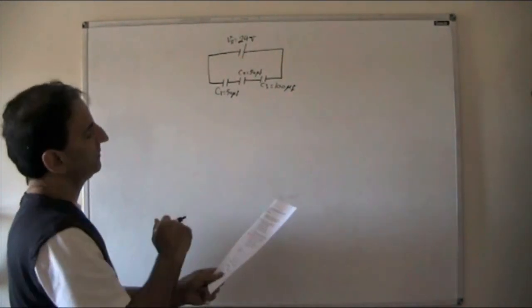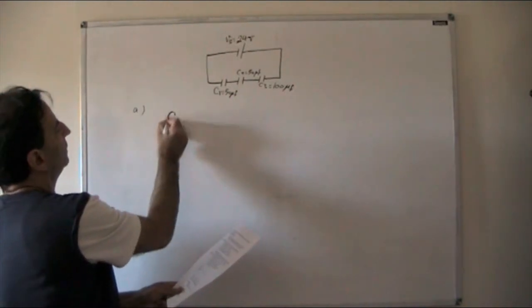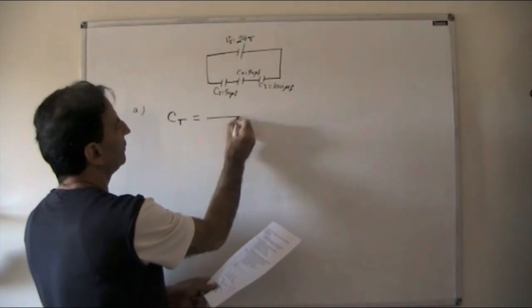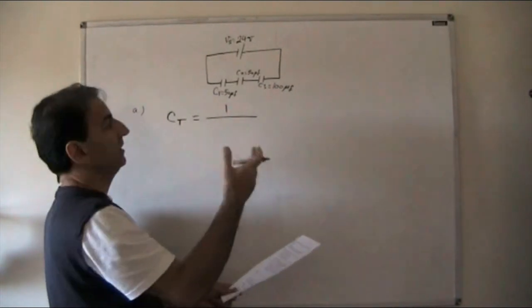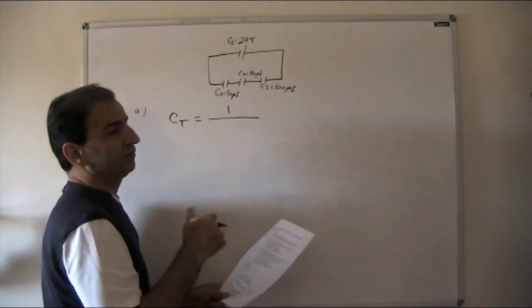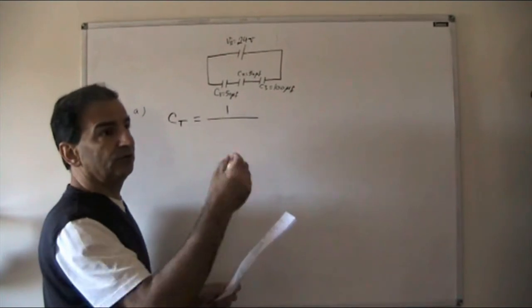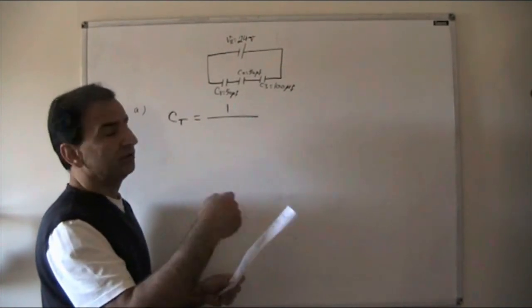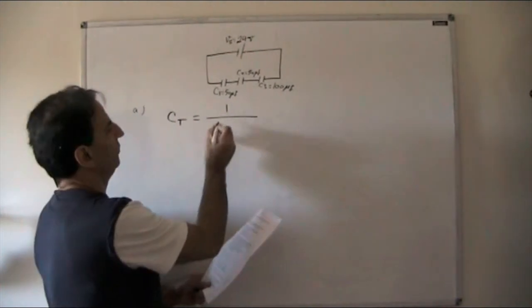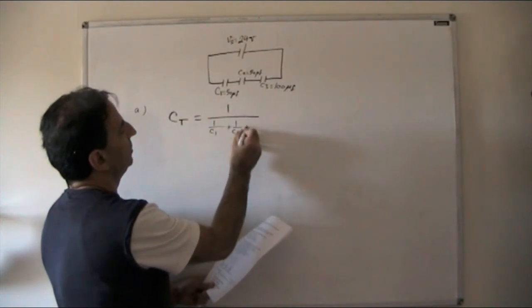Part A: total circuit capacitance. Because the capacitors are in series, the formula is opposite to resistors — it's the same as resistors in parallel. With resistors in series you just add them, but for capacitors in series you use the sum of reciprocal values, just like resistors in parallel.